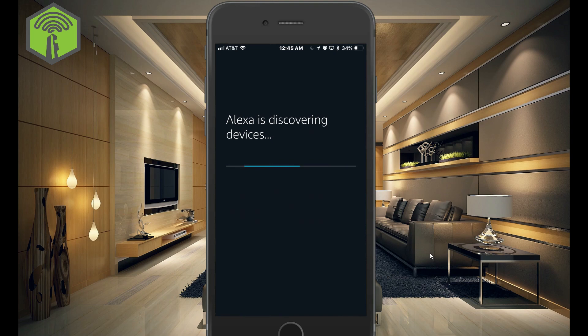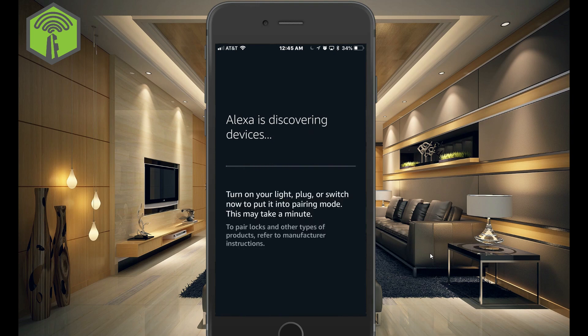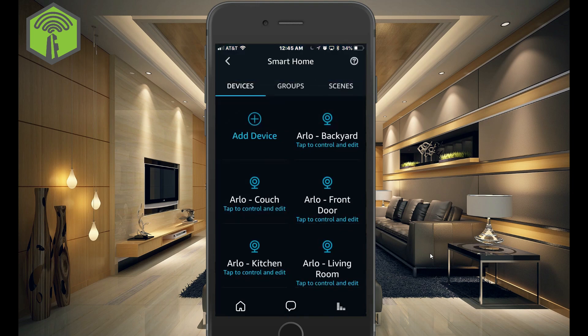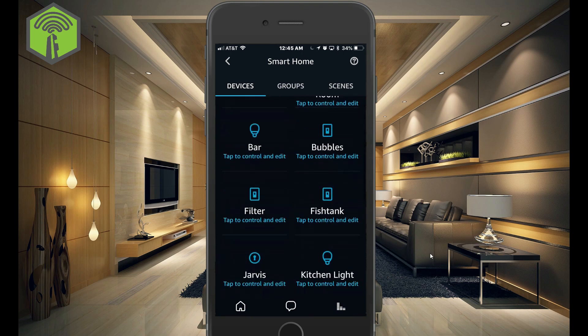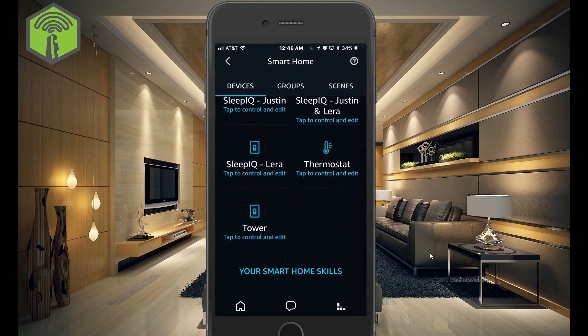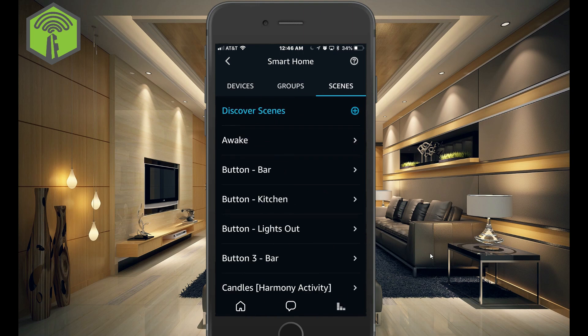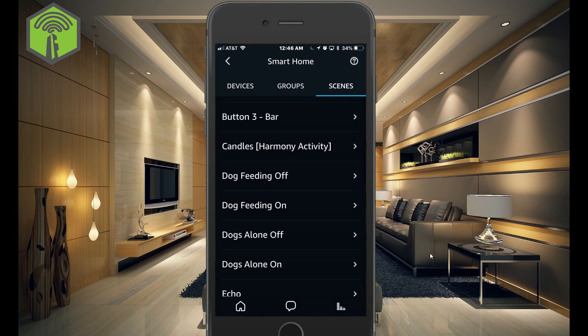Alexa is now using the new connection to SmartThings to discover the devices. All right, it found — I think it said 18 devices. So these are all of our devices here. And it also found all of these scenes.